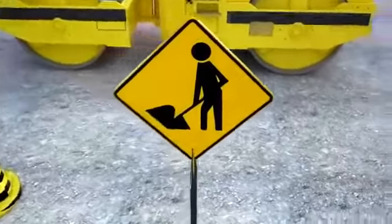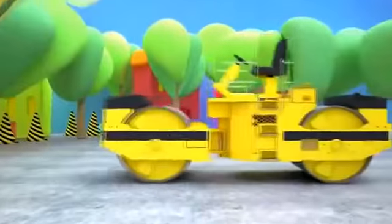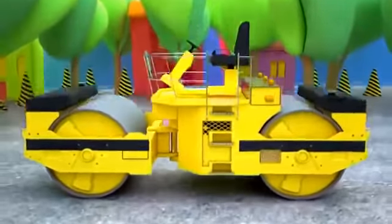Look, our road is closed here. What happened? Of course, we could have guessed earlier — road workers are paving the asphalt.